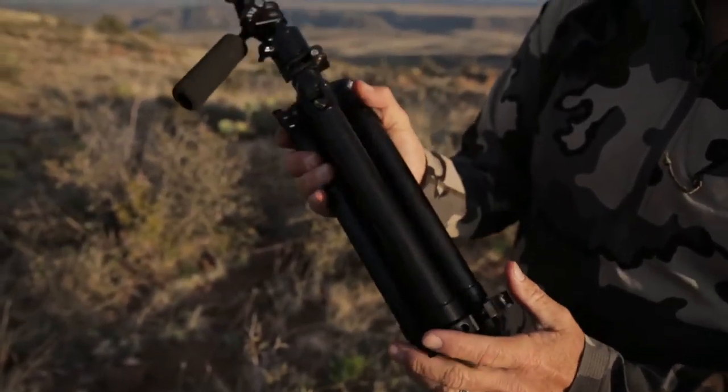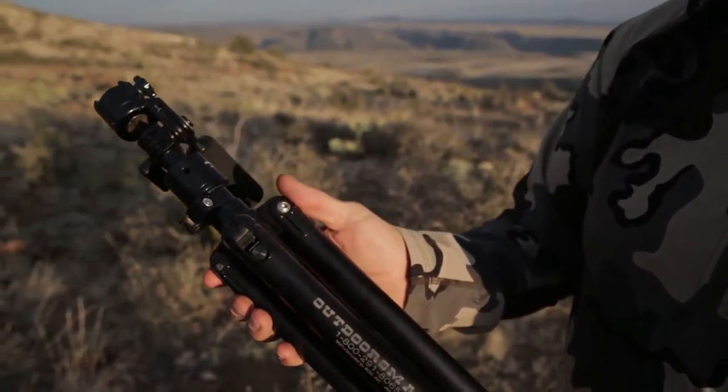This one right now has the MicroPan head on it. Tripods are sold separate from the tripod heads, but any one of the Outdoorsman's tripod heads will work on this tripod.